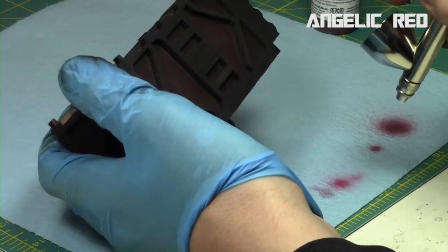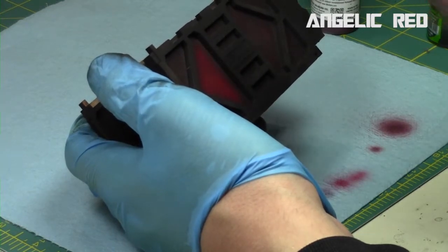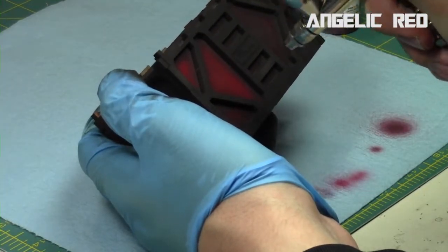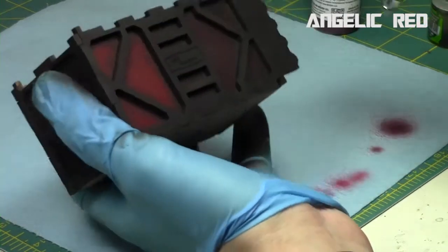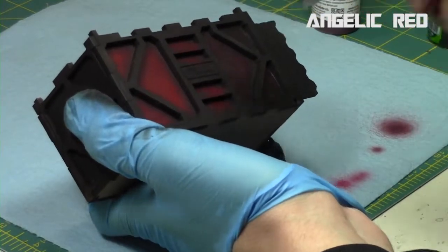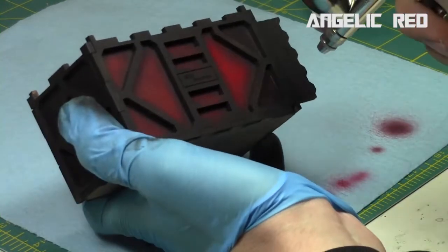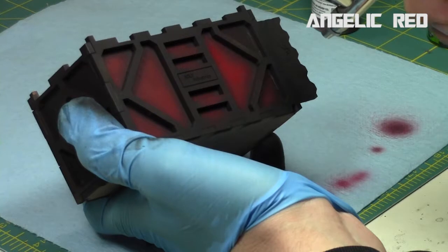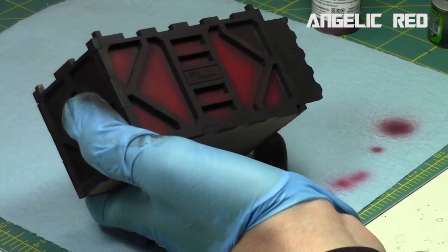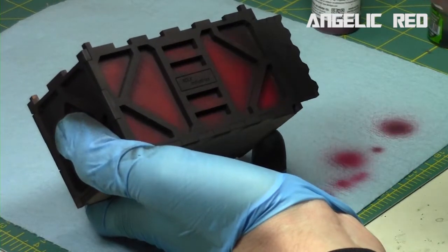Then I repeat this process with angelic red, which is a lighter red from Minotaur, focusing more centrally and leaving the edges darker. It starts a little bright but dries significantly darker, closing in the center parts of the containment crate. I intentionally left the top part unattached so I can be a little sloppy. If paint goes over, it just creates a bit of a glowing effect.